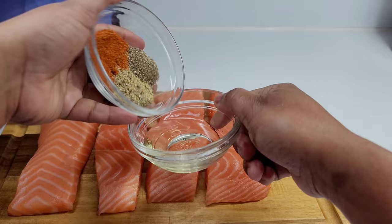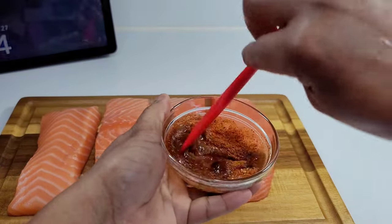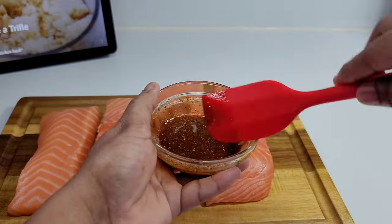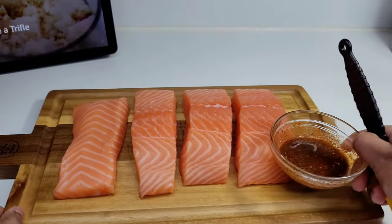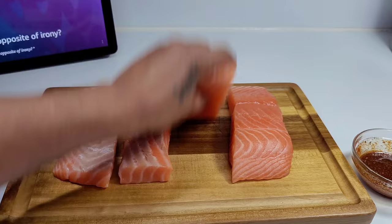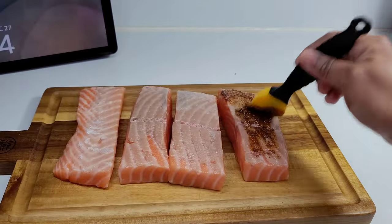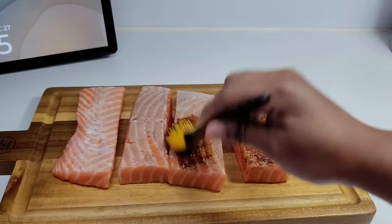To get started, combine the seasonings and the oil, mix really well, and then start applying the marinade to the salmon. I already pat the salmon dry because you need the salmon dry for this recipe. I took the skin off because that's what I prefer, but if you like the skin on just go ahead and do what you like. We will allow this to marinate once we're done for about 15 to 20 minutes.